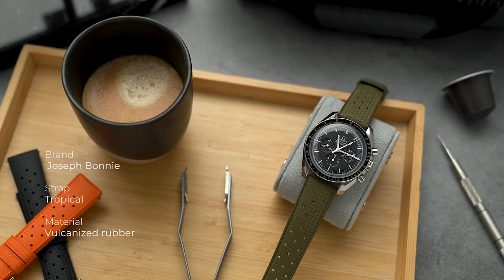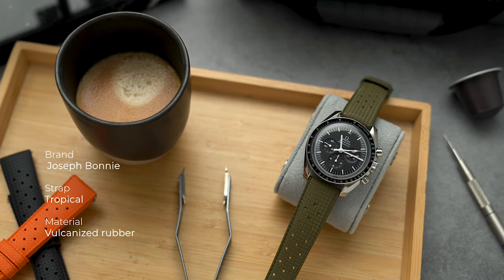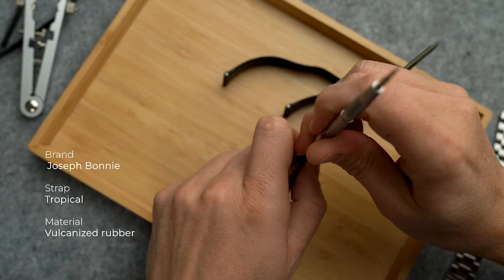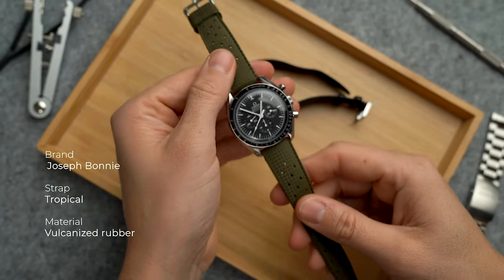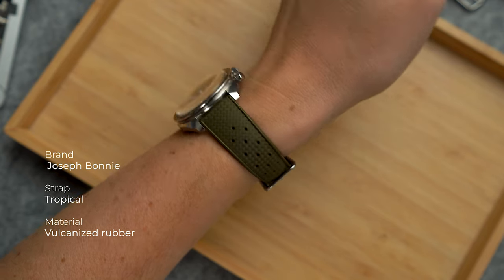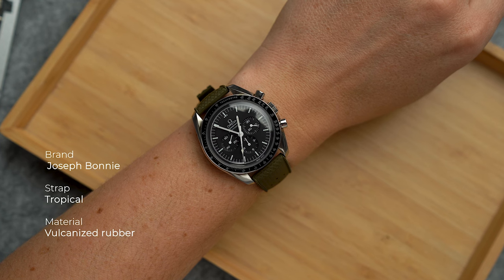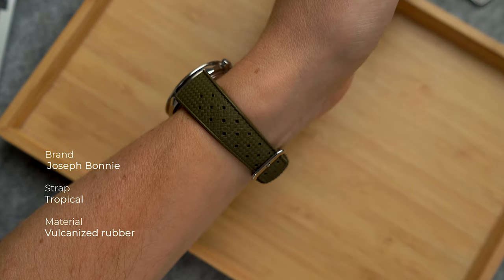Stepping away from leather into another material — vulcanized rubber or FKM rubber straps are made to be both strong and flexible. It's no secret that in summer I'm a big fan of tropic straps because you can get them wet, or when they get dirty you can just rinse them off. Big disclaimer though: these straps may be waterproof, but your Speedmaster is not.